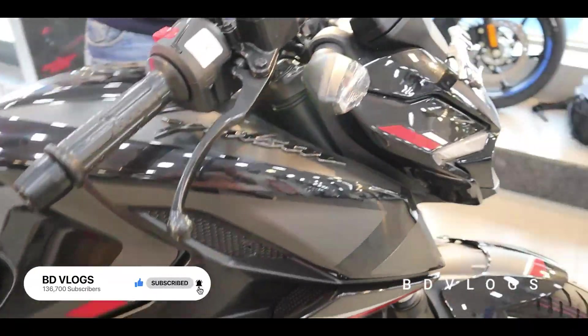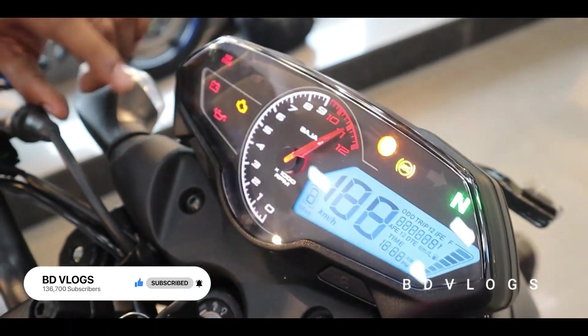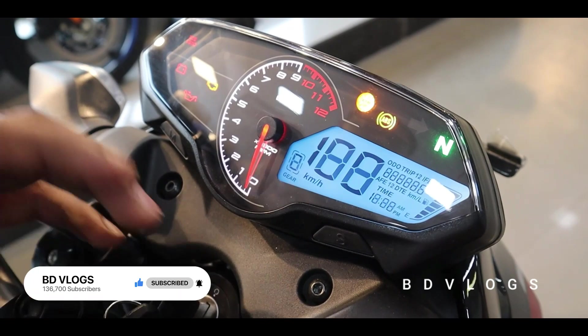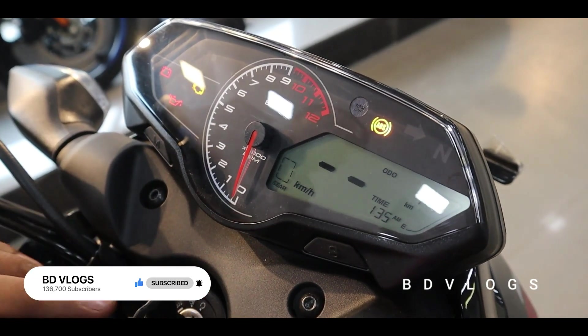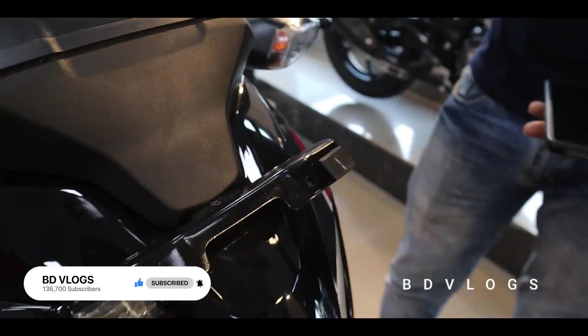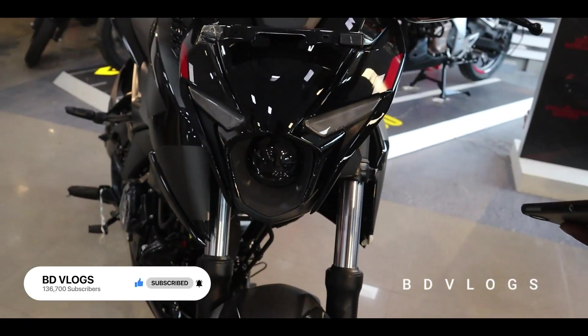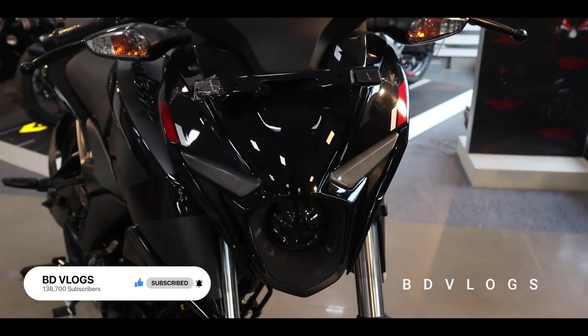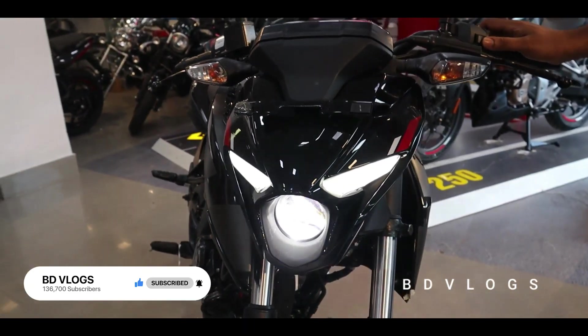We have an infinite display — it's analog, with RPM, timing, trip-on, and trip-to-trip fuel readouts. We also have a LED projector lamp, a clear LED projector lamp with clear light, and safety lighting.